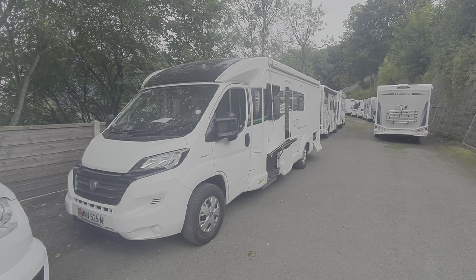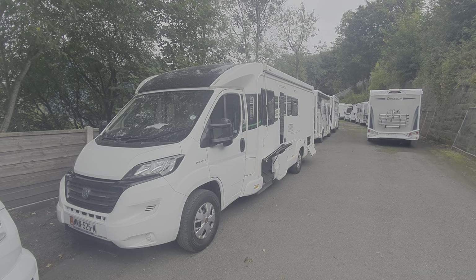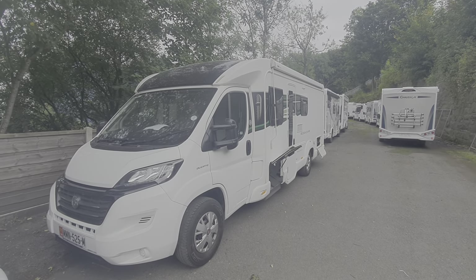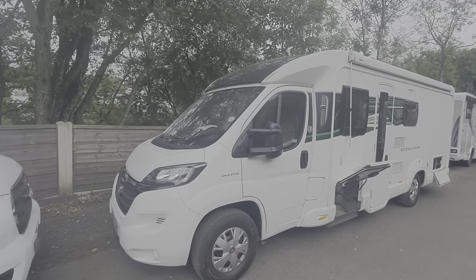Hello and welcome to the demonstrational video on the 2016 Bessica 494. I'll walk you around the outside and then we'll start on the inside.